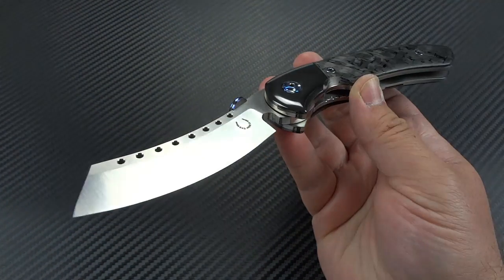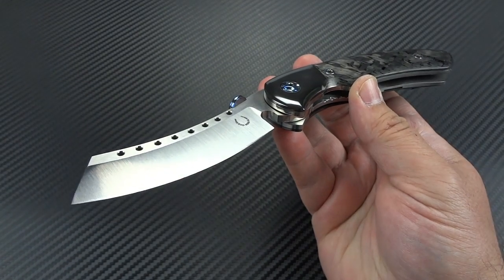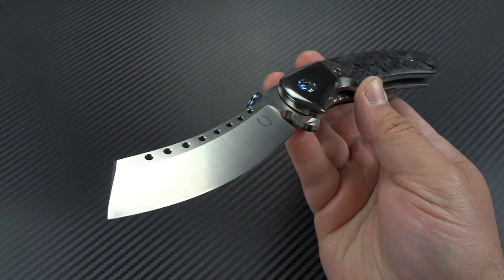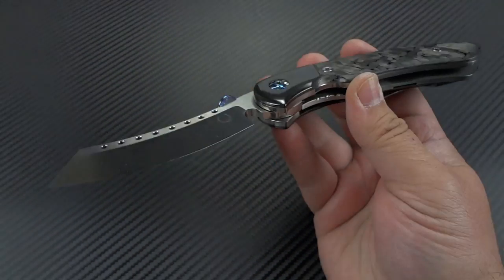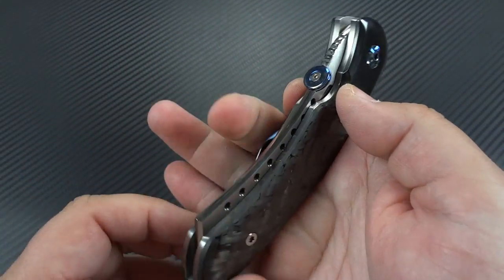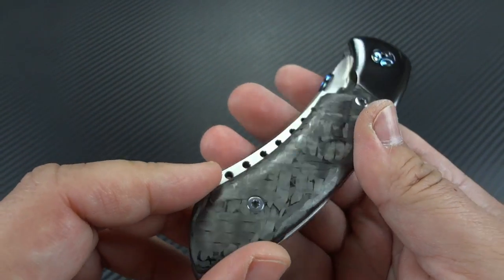I love this thing. Every person that I've handed it to has gone, 'Holy shit, this is probably the craziest knife I've ever held.' And that says a lot, because there is some crazy stuff out there. The action is so sweet, and look at the workmanship that goes into it.